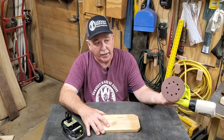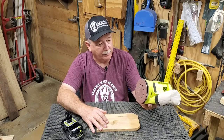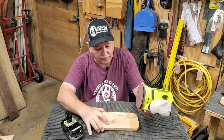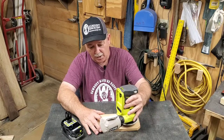It uses the same sanding discs I already have. Some sanders use different disc types, but this is 8-hole, which is what my DeWalt uses, so I don't have to buy special sanding discs just for this one.